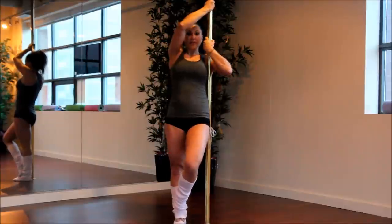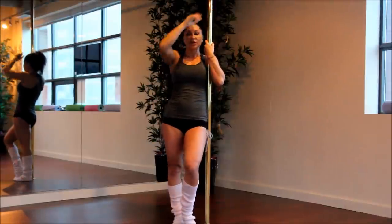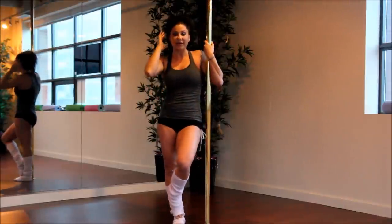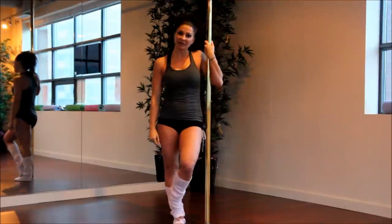Let's try that one more time, nice and slow: inside, outside, inside, outside to land. That would be level one. You want to do your maximum amount of reps, or you can set a timer for 30 seconds on each side.